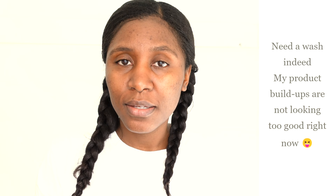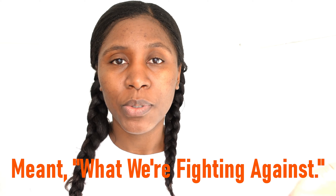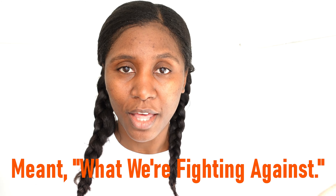Before I wash my hair, I'm gonna apply my black Haitian castor oil and let it sit on my hair for five to ten minutes with a plastic cap on. This will allow me to detangle my hair because it's already dry. Detangling dry hair opens the door for breakage, and here on my channel this is what we're fighting — we want our hair strands to be healthy.